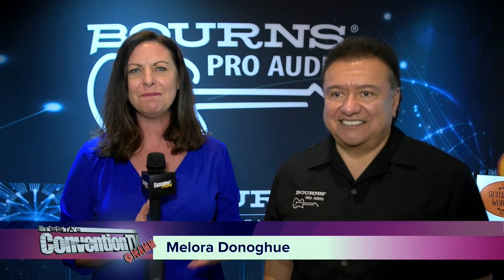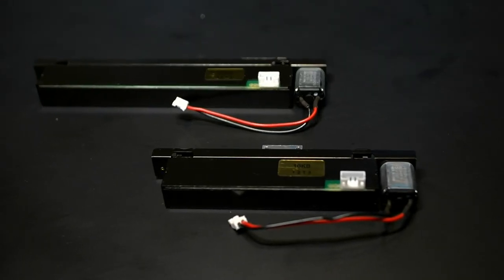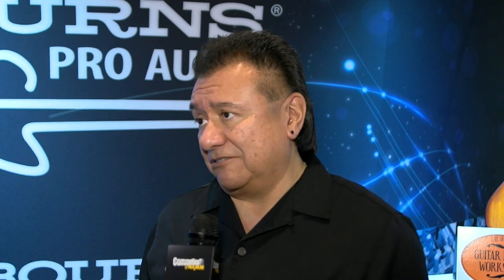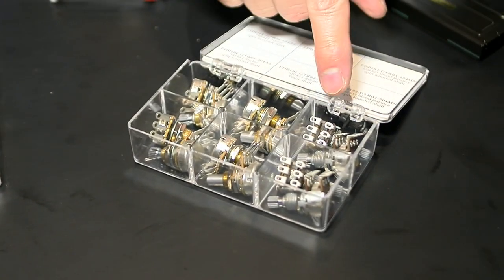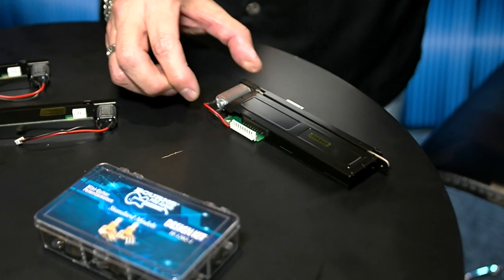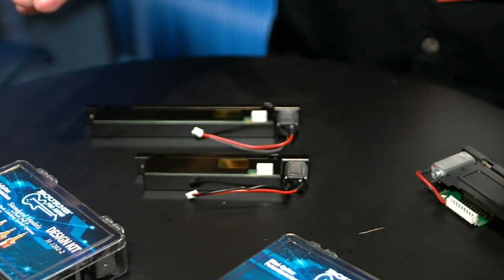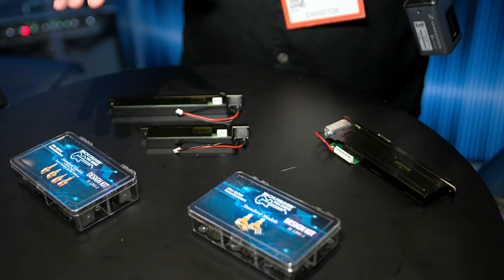We are going to kick off today's show at the Bourns Pro Audio booth. I am hanging with Chuck right now. Chuck, tell NAMM attendees what you want them to know. We've got a couple of brand new models that we're going to release. We've got our PSL motorized slide pot. It comes in 100mm and 60mm sizes. It has a lot of the same features as our PSP-01 that we released last year. And then we also have a couple of guitar pot kits that we're releasing — one has push-pull and push-push switches, the other is just a mini guitar pot.